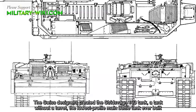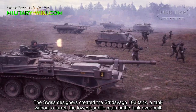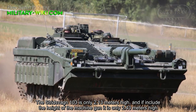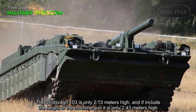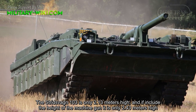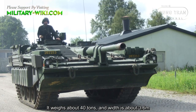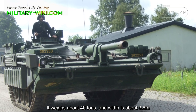The Swedish designers created the Strv 103, a tank without a turret — the lowest profile main battle tank ever built. The Strv 103 is only 2.13 meters high, and including the height of the machine gun, it is only 2.43 meters high. The barrel standing horizontal is just 1.7 meters. It weighs about 40 tons and its width is about 3.6 meters.